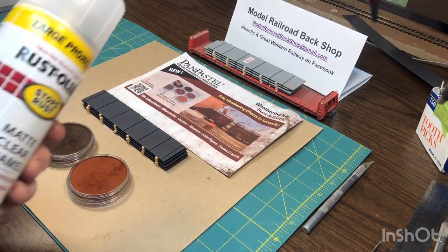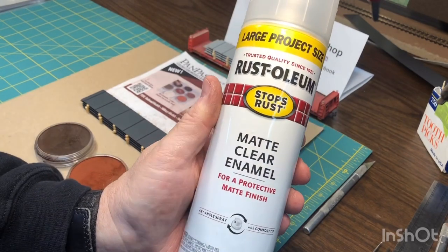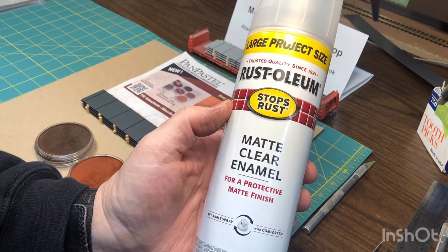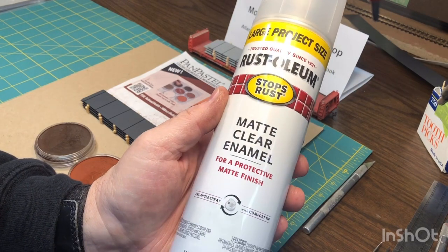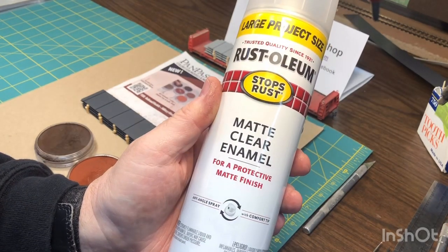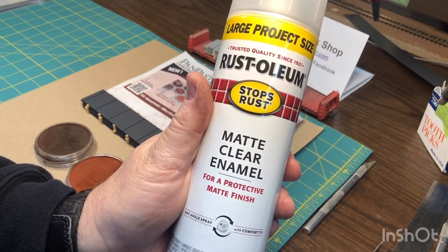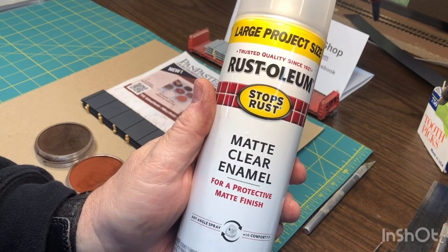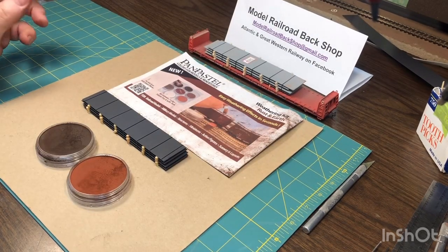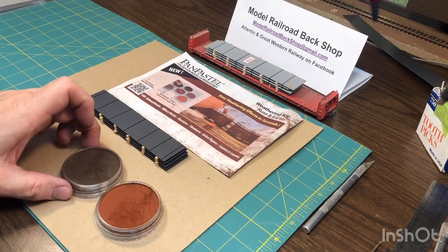That wasn't pretty outside — I didn't realize the wind was blowing so much. Anyway, I just clear-coated the load with Rust-Oleum Matte Clear. You can get any brand — I just picked this up at Walmart, but any hardware store will have a matte finish. What that does is two things: it takes the shine off the plastic, and it gives you a base for a little bit of weathering. Now these are brand new steel loads, but sometimes the steel will sit out in the yard for a while and get a little bit of rust on it.